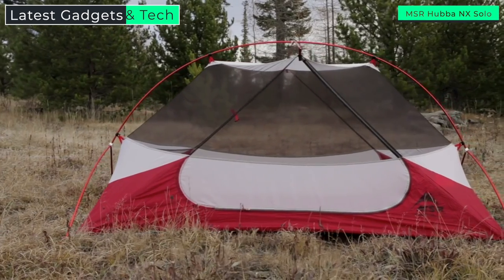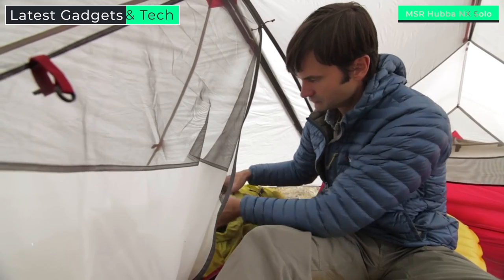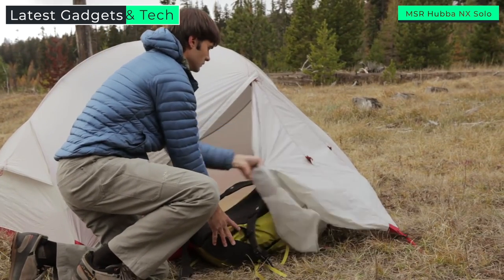The Hubba NX is not only ultralight, it's the most livable solo ultralight tent, and here's why. The symmetrical pole geometry maximizes head and shoulder room throughout the tent so you have more livable space inside. Storing gear is no problem when you have a vestibule this size.